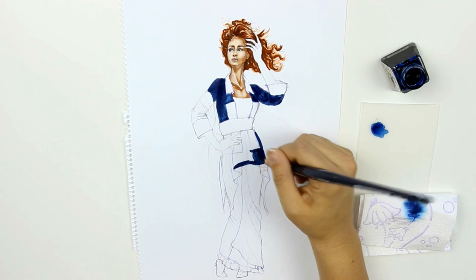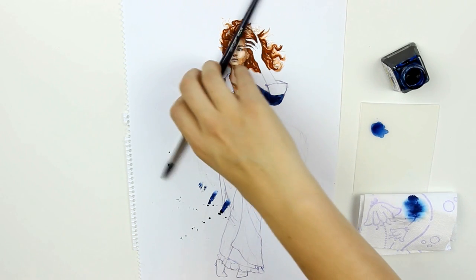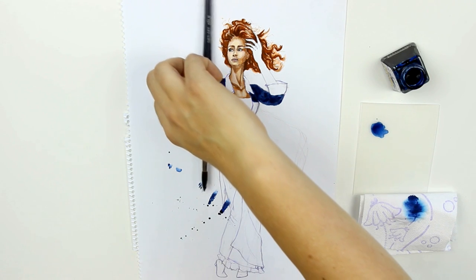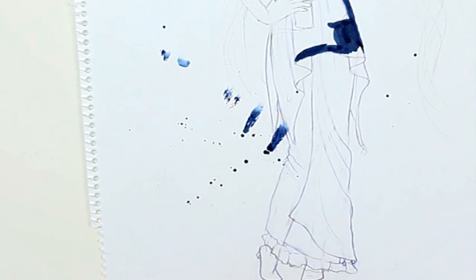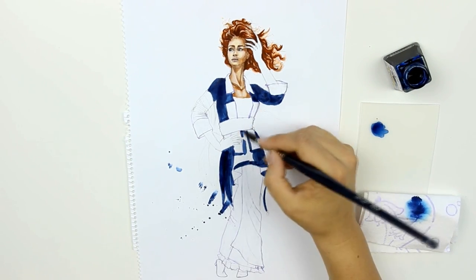Tip number one is take your brush fully loaded with ink and drop it on your illustration. If this is your first time watching my videos, hey, I'm Mikayla and normally I'm careful with my illustrations, but today the brush was too heavy or my hand gone numb — I don't know what was going on.